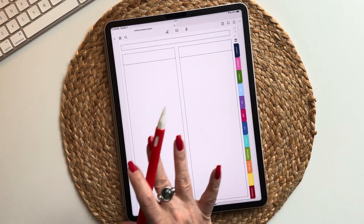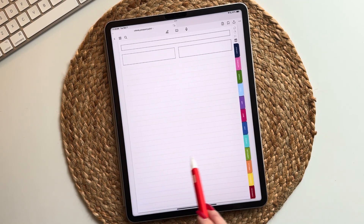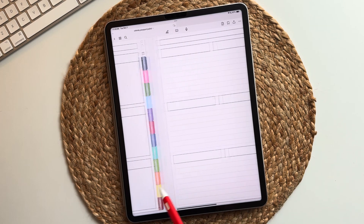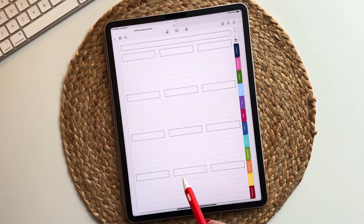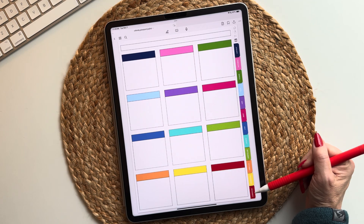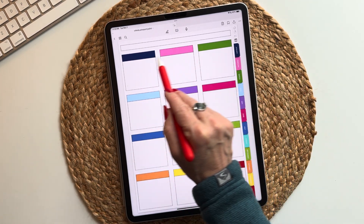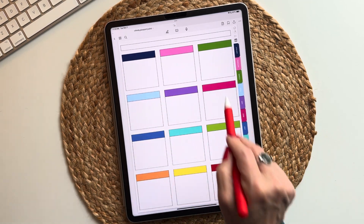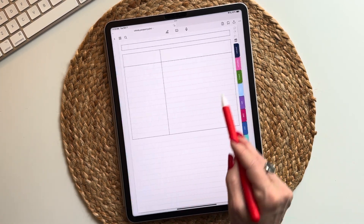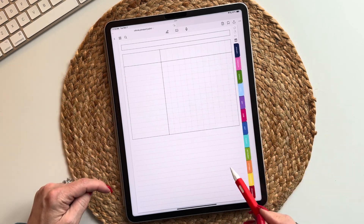Now we go into lists — they all follow the same format with unlined and lined versions: two columns unlined and lined, four unlined and lined, six unlined and lined, twelve unlined, lined, and colored. The colors match whatever color palette you purchased, so the neutral planner will have its version and the pastel will have the pastel colors. For tracking we have seven-column wide tracking with lines at the bottom, twelve-column tracking, and twelve-column tracking with lines.